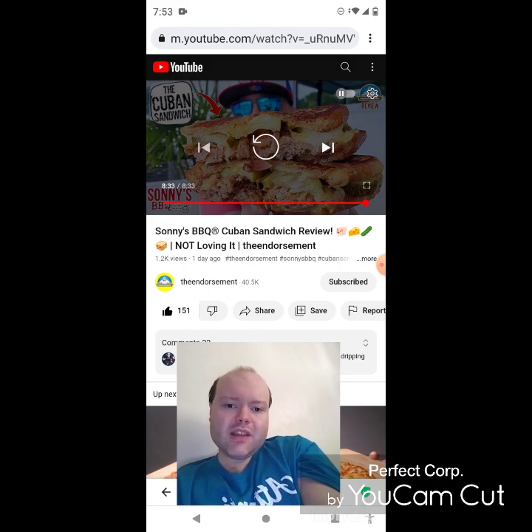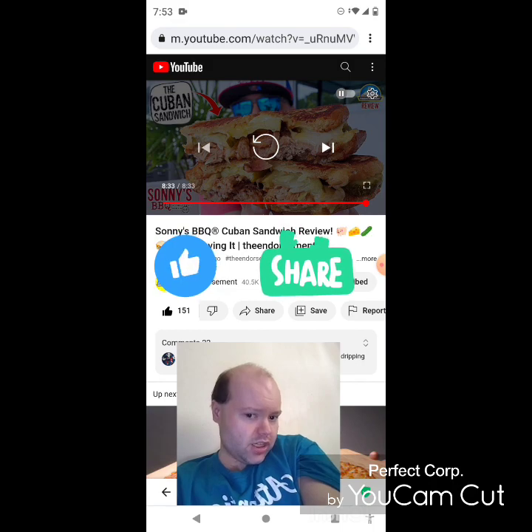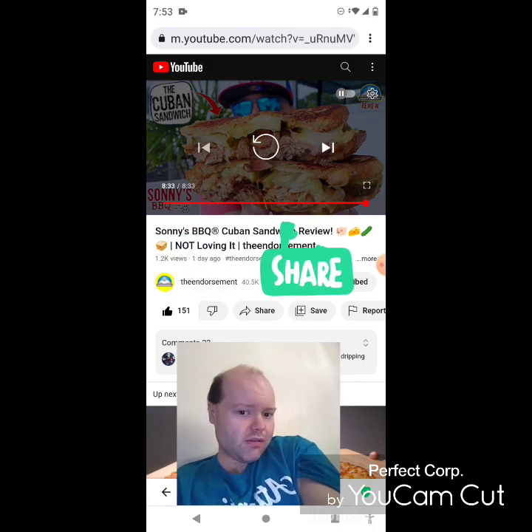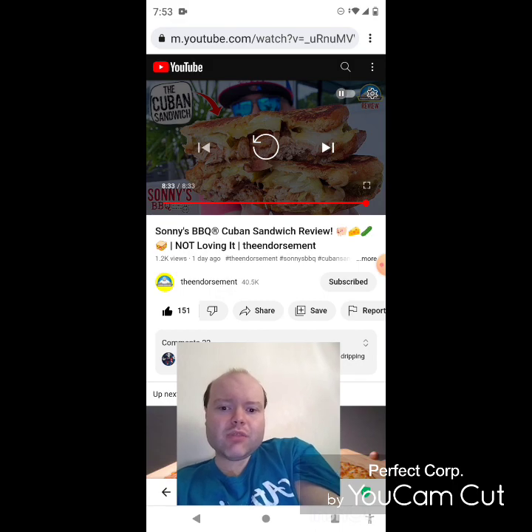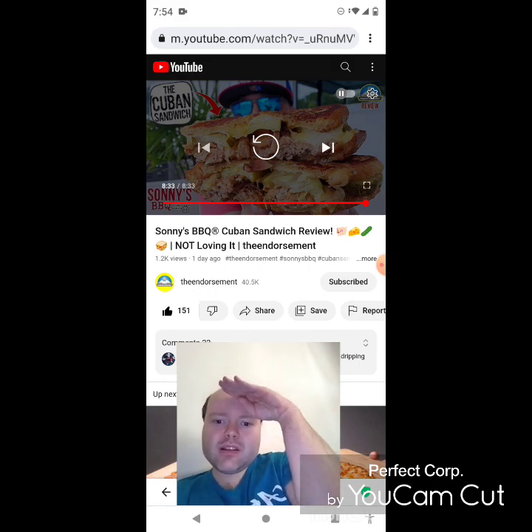Please help me bring my views and watch hours up on my main channel by taking a look at my other videos on the two playlists on my main channel, give them a thumbs up, and share them with your friends and family. Please help me bring my subscriber count up as well. Until next time, see ya.